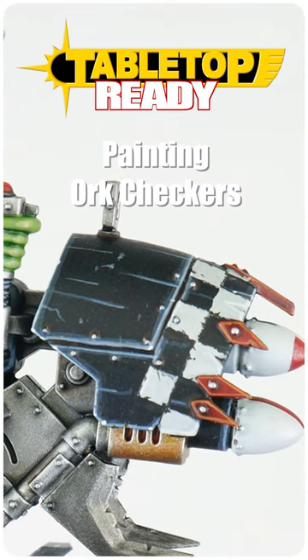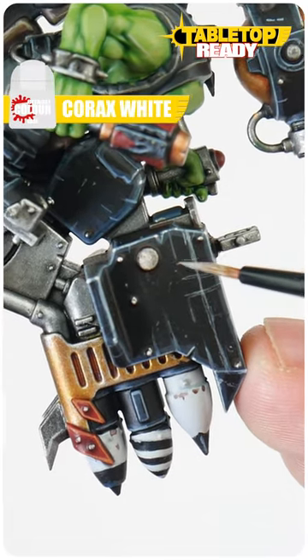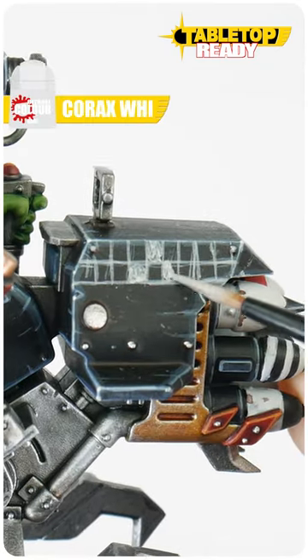In this tabletop ready short tutorial, I'm going to show you how to paint orc checkers. When you're ready to paint your checkers, let's first make a grid using some Corax White. And once you're happy with how your grid's looking, we want to fill in every other square.